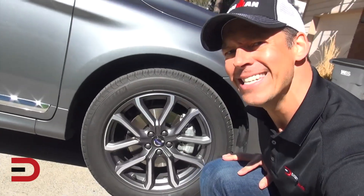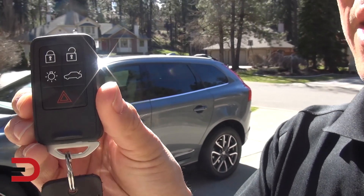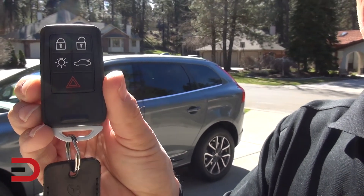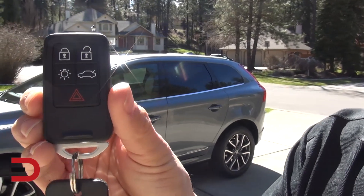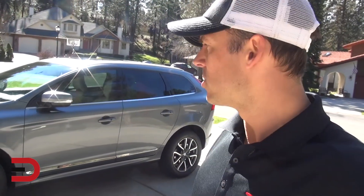On the key fob we have five options: lock, unlock, an automatic liftgate, a headlight button, and a panic button in red. I have not started the car and have not been in it — this is where the driver dropped it off today.